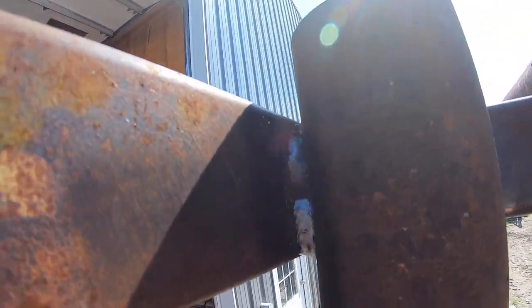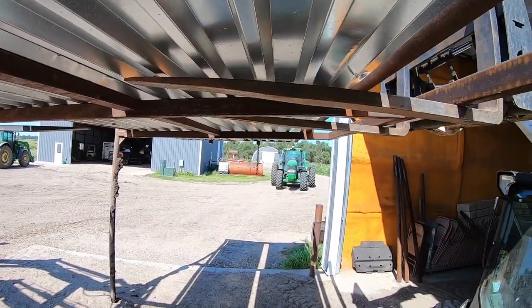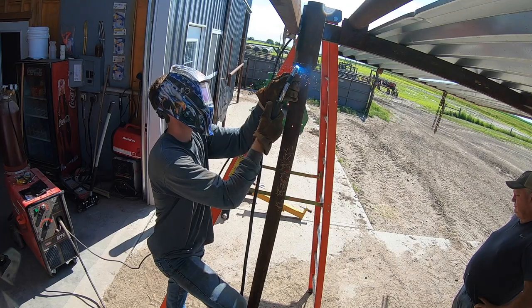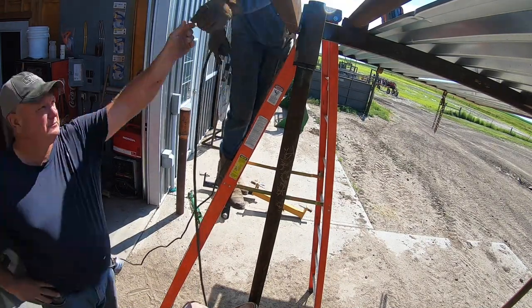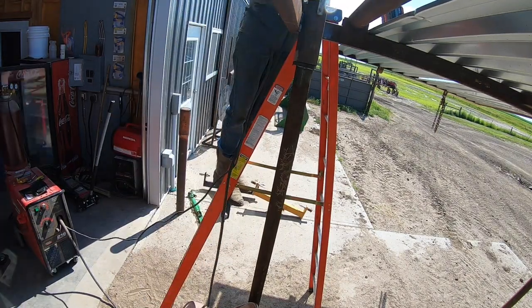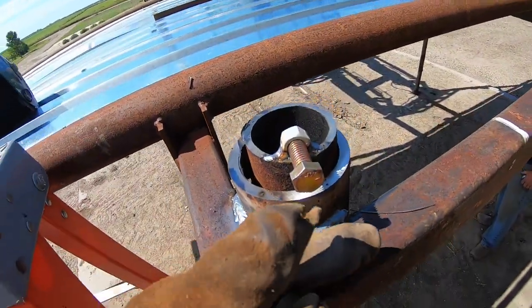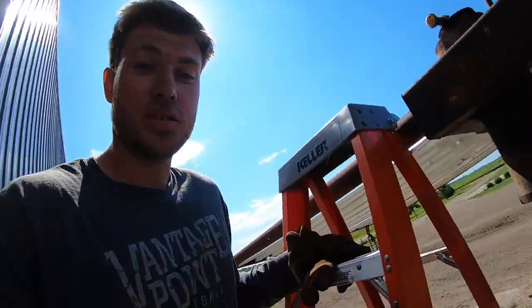We got this first leg welded on. The weld's not looking very good because it's a little windy and it's blowing my argon away. I think I'm running a little low on argon too, so we might have to run to town and get another tank. Basically this is the idea — we got to lower this, it's kind of tilted, so we get it level, then slide that piece up right here and this pipe will sit on top of it. We got the stop welded on here, which keeps the windbreak from settling too far down. Up top I welded a nut on it with a bolt so that if wind comes it doesn't lift the windbreak up off the tube.